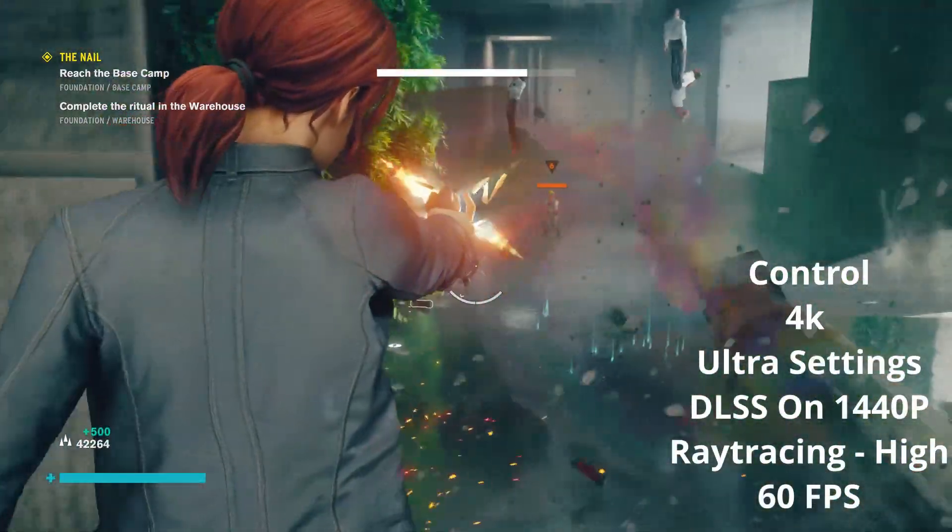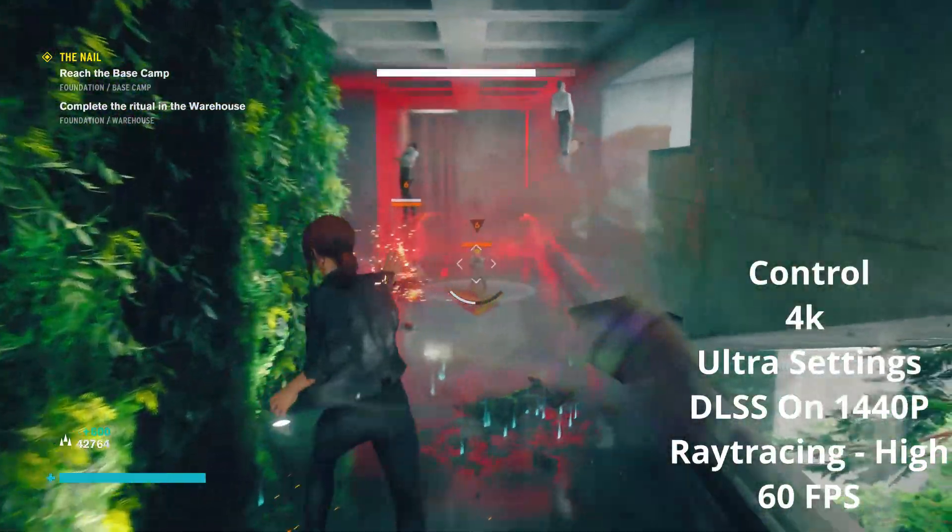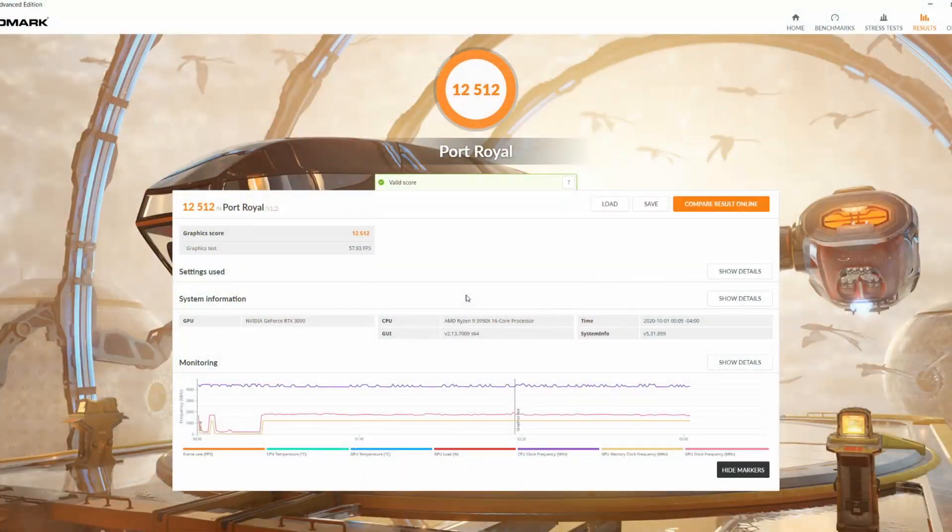This is the new score that I got — 12,512. And this is prior to overclocking. So it's time to go ahead and start the overclock and see what I get.